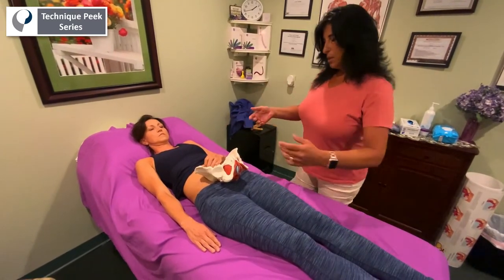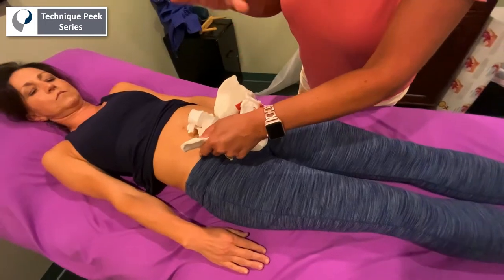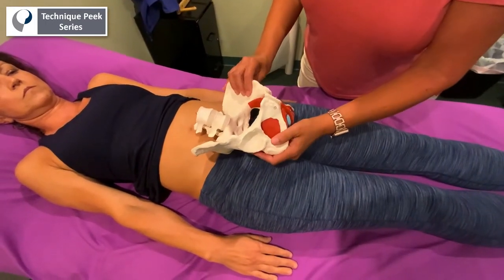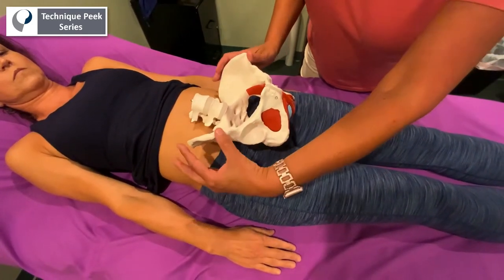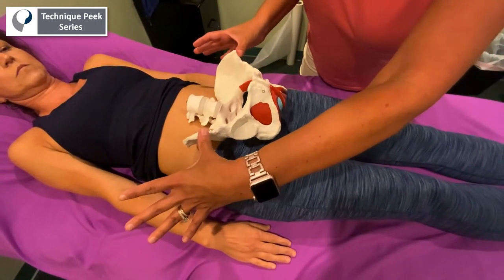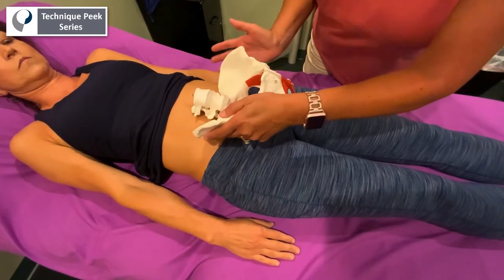So if a patient comes in and they're complaining of right-sided low back pain, incontinence, or that feeling of ungroundedness that we had talked about in other videos, you're going to want to take a look at their pelvis in a supine position first. I usually check the levels of their ilium to see if one side may be more anterior rotated, one may be more posterior rotated, one ilium could be more inflared, one may be more outflared.